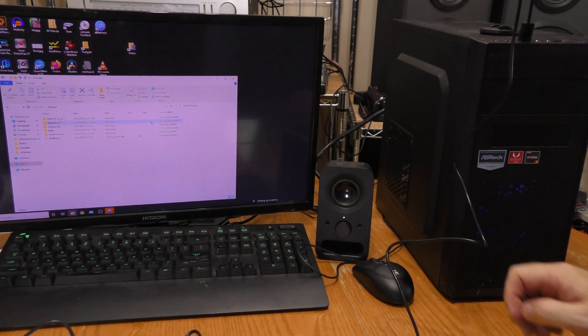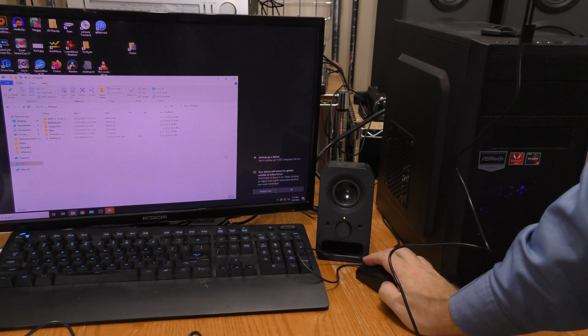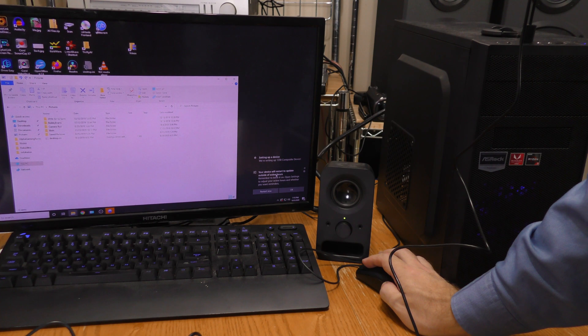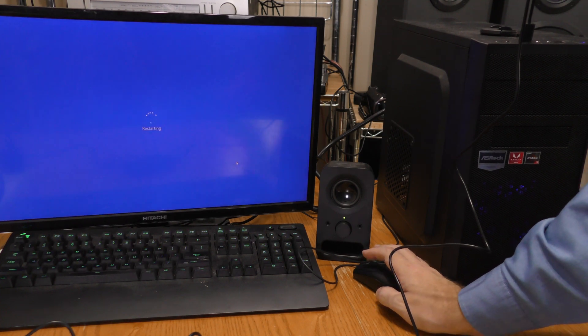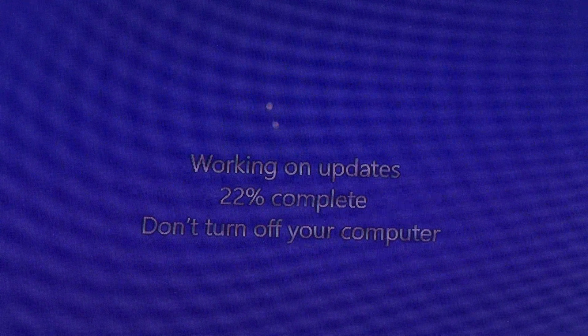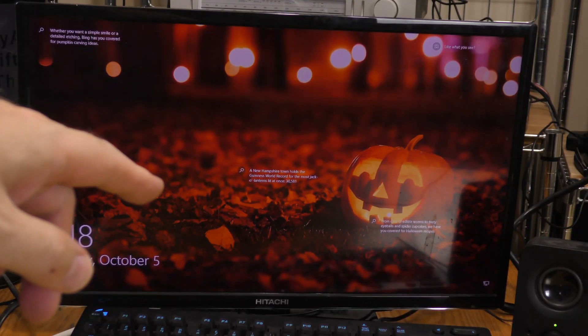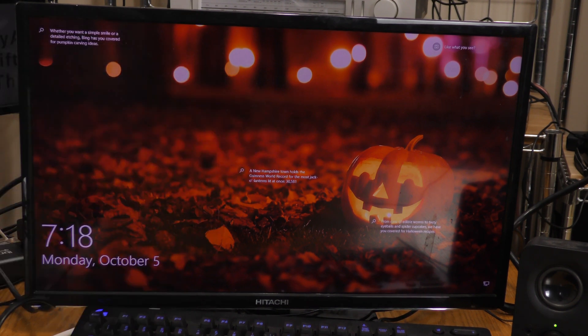When I plugged it into my Windows 10 computer, the device was recognized, but my computer wanted to do a reboot. I don't know if it's because this device driver requires a reboot or because my Windows needed to do an update. But in either case, I rebooted my computer. Well, October's obviously here — Windows rebooted with a Halloween theme.